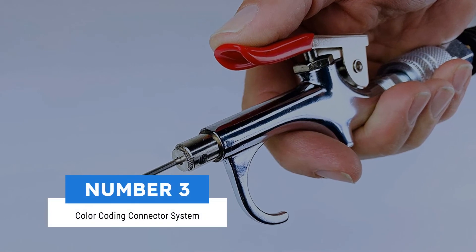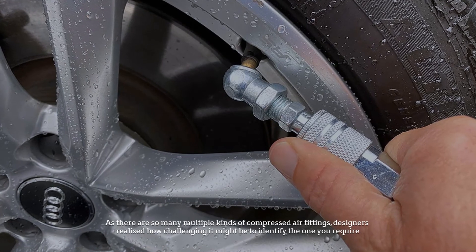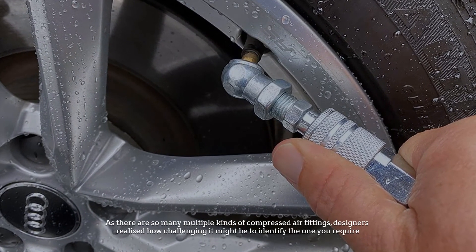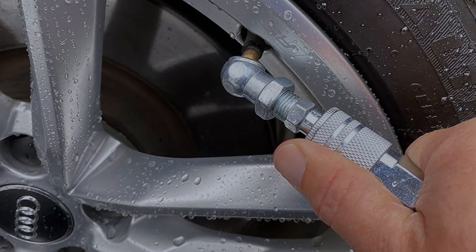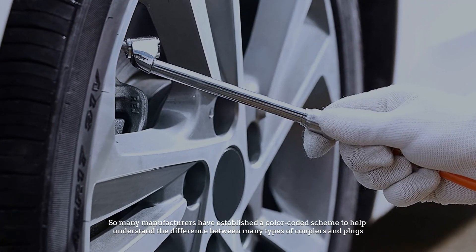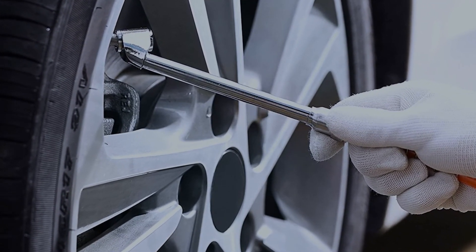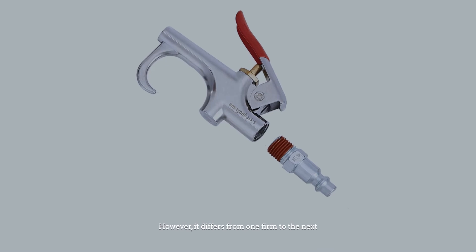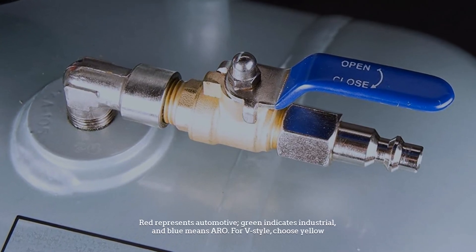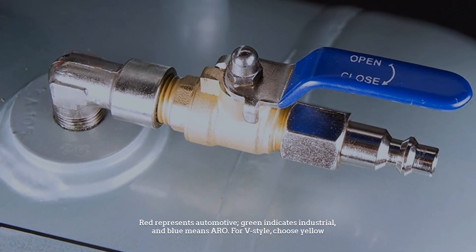Number 3: Color Coding Connector System. As there are so many multiple kinds of compressed air fittings, designers realized how challenging it might be to identify the one you require. So many manufacturers have established a color-coded scheme to help customers understand the difference between many types of couplers and plugs. However, it differs from one firm to the next. Red represents automotive, green indicates industrial, and blue means ARO. For V-Style, choose yellow.